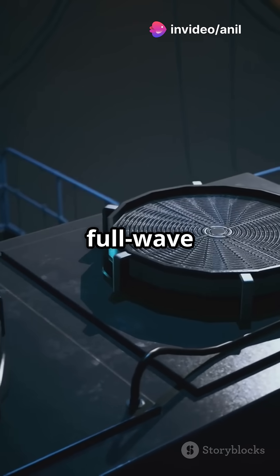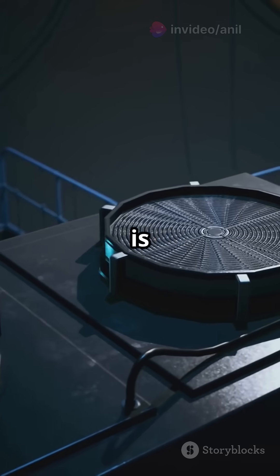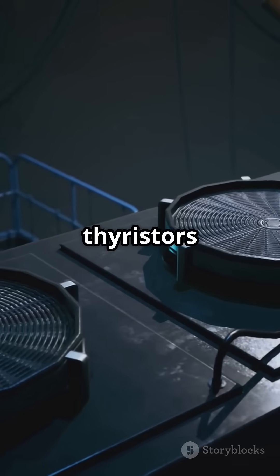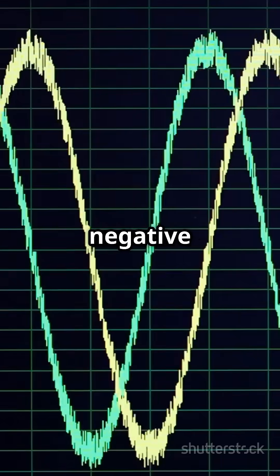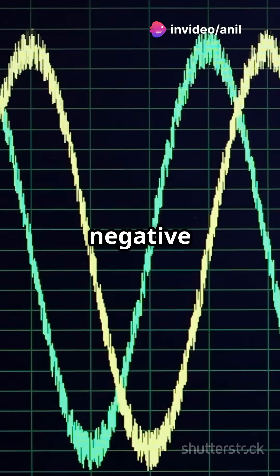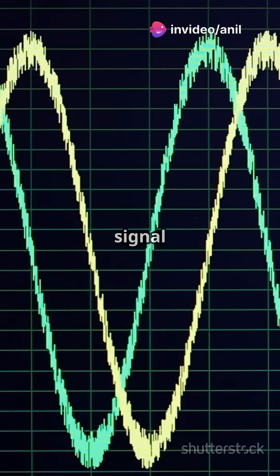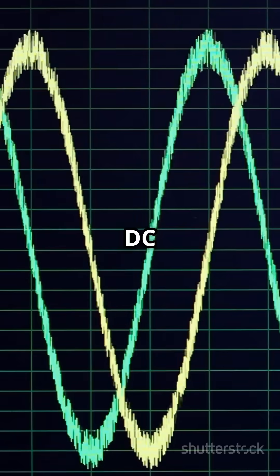In contrast, the full-wave rectifier uses both lanes of the street. When the AC signal is positive, one set of thyristors conducts, allowing current to flow. During the negative half-cycle, another set of thyristors takes over, inverting the negative half-cycle to positive, thus utilizing both halves of the AC signal and providing a smoother DC output.